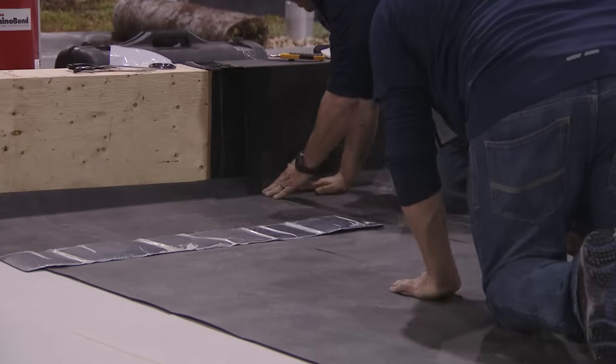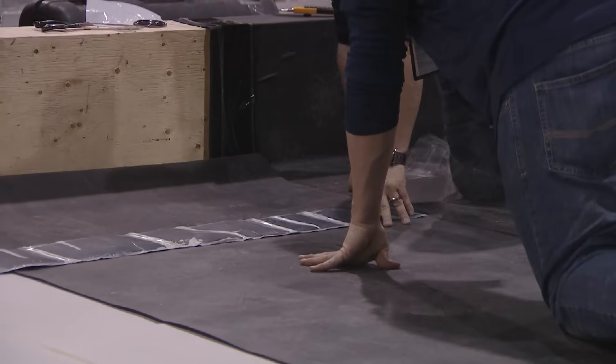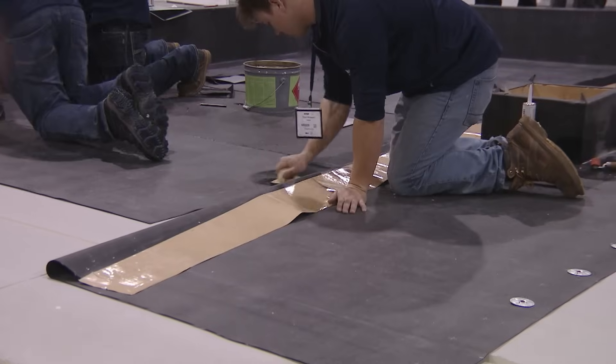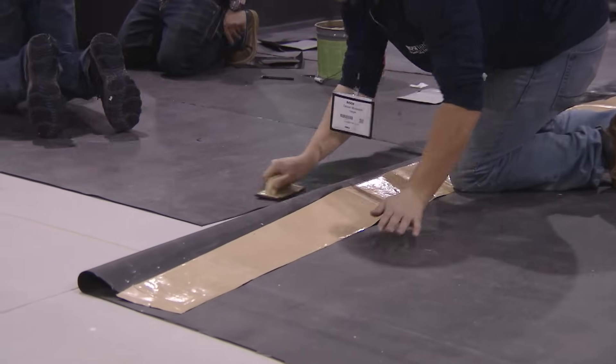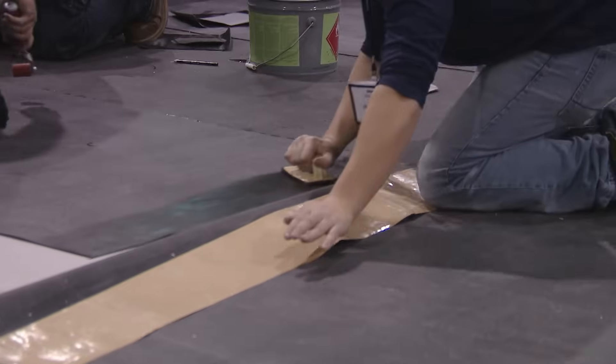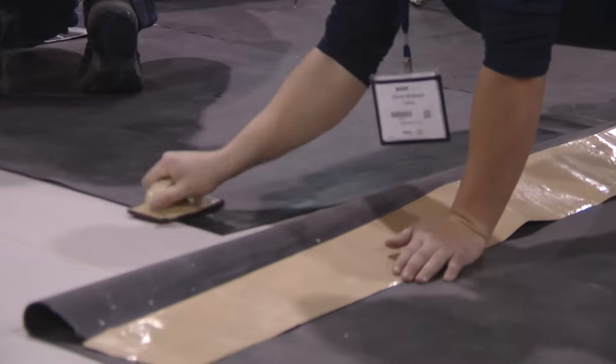Same thing: peel the poly, mate the surfaces, roll it, finish splice. Devin's coming behind to do the cross seam. In this case we have the factory-applied tape so we don't have to field-apply it — you only have to prime the one side.